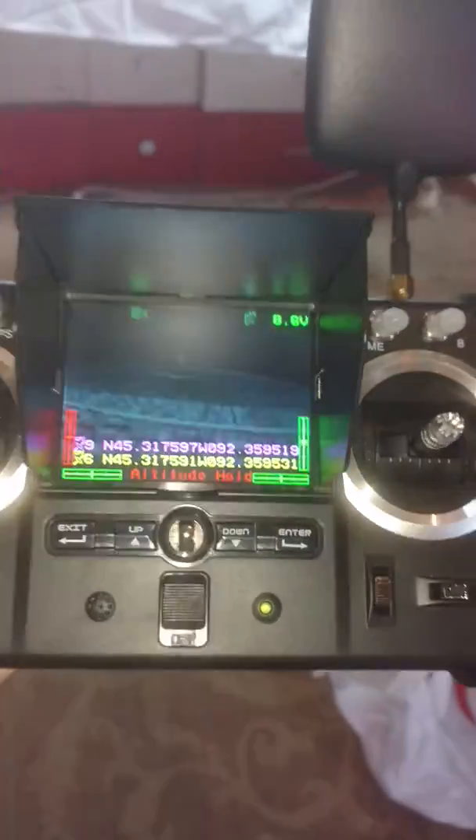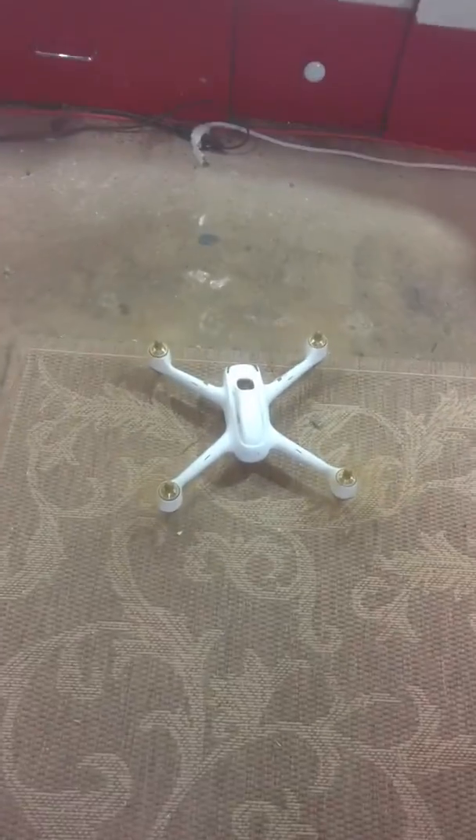Just a real quick video. There's your screen right there. There's the X4 drone right there. So this is indeed the camera from the X4.